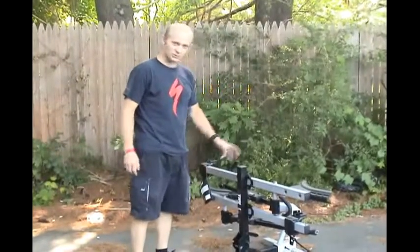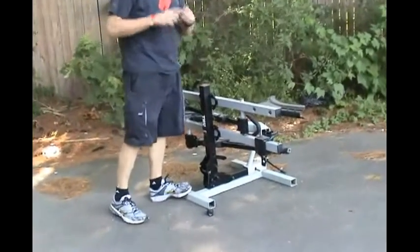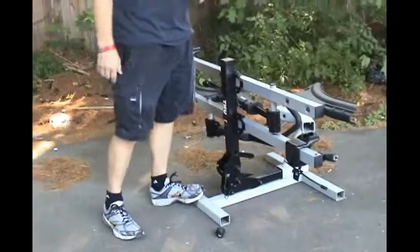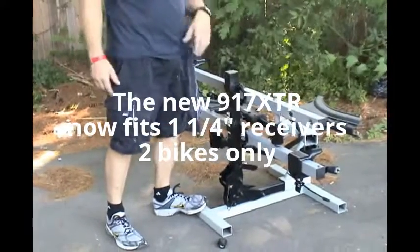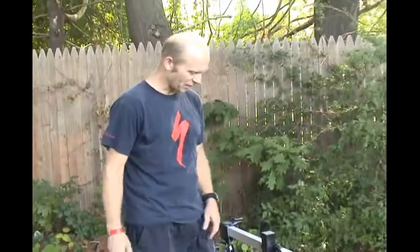This is Thule's receiver hitch rack called the T2. It only fits two-inch receivers, which are the big square receivers, and it holds two bikes. They make an adapter to make it four bikes, but any bike can fit on this rack. It's spectacular — by far my favorite.